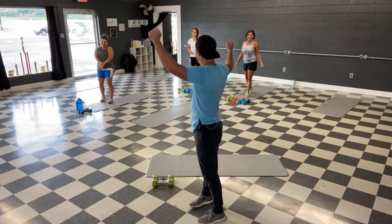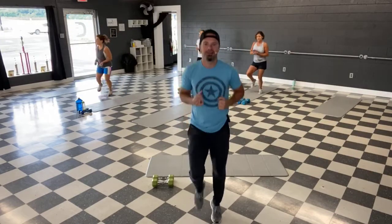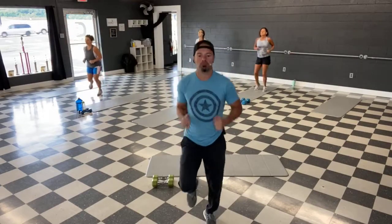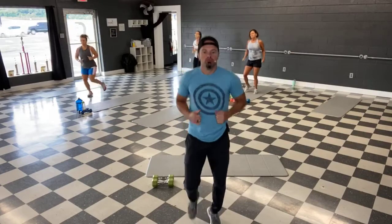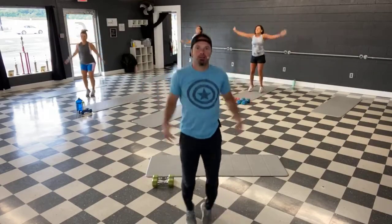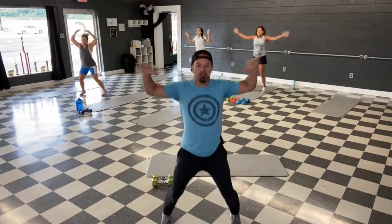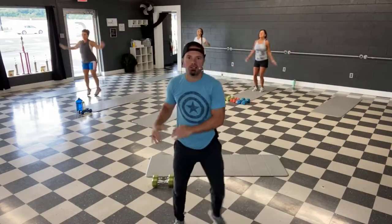All right, you guys ready? Let's get a jog going. All right, let's take it to a Jumping Jack. All right, let's twist.